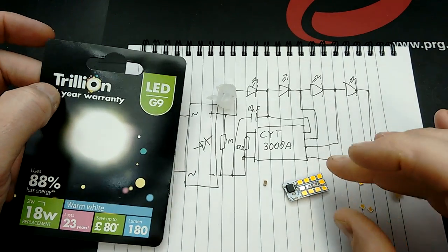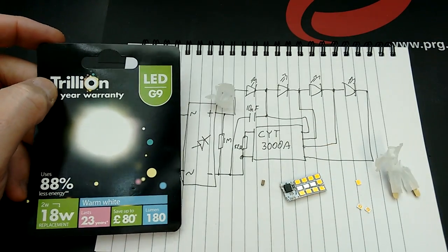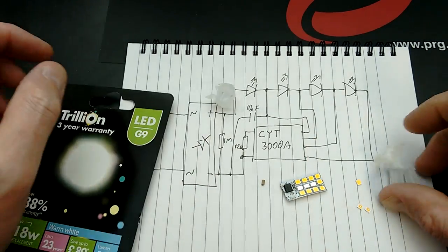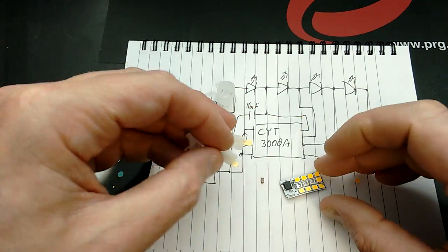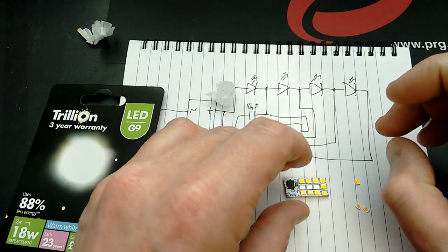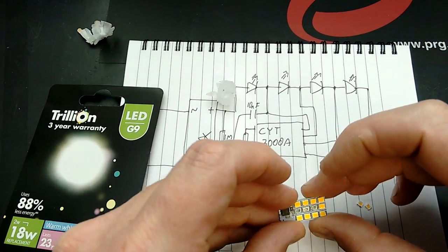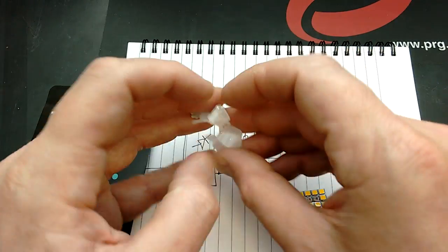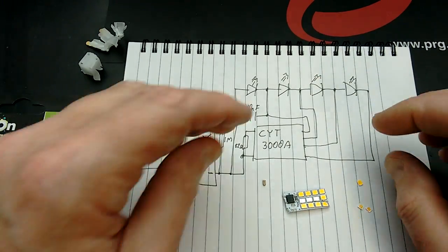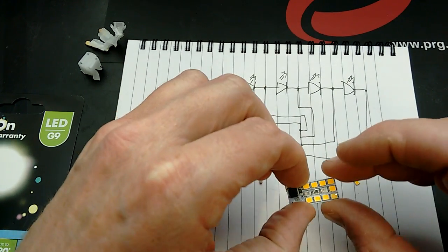I've just completely obliterated an LED lamp. It was supposed to be a nice little LED G9 lamp - the type with two little blades at the bottom - supposedly rated 2 watts, and it was very well sealed in the case. I gave it a little squeeze with the pliers and it exploded rather dramatically, folding in on itself.